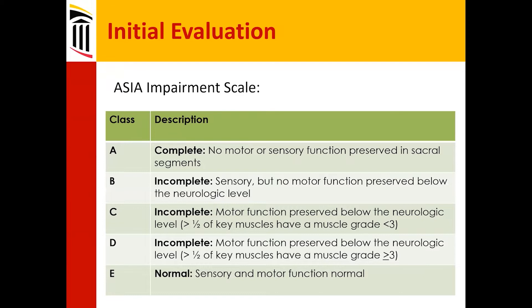Based on that, there is a Frankl classification — the ASIA Impairment Scale — that gives grades A, B, C, and D. This can be very confusing, so it's probably easier to start with the beginning and the end. A is complete, meaning nothing is preserved below the level of injury.